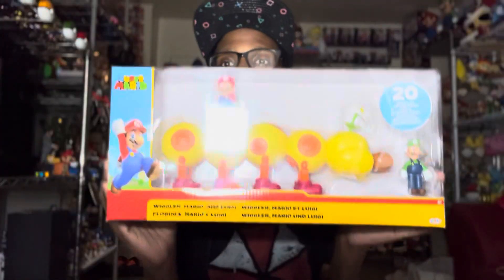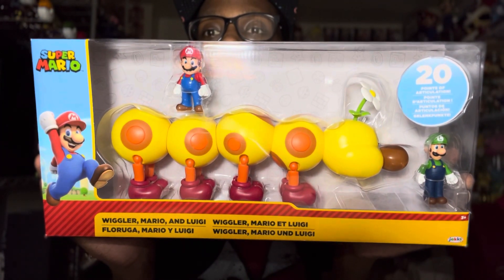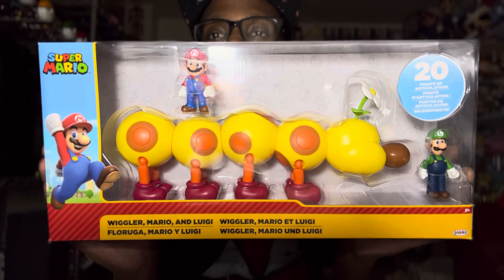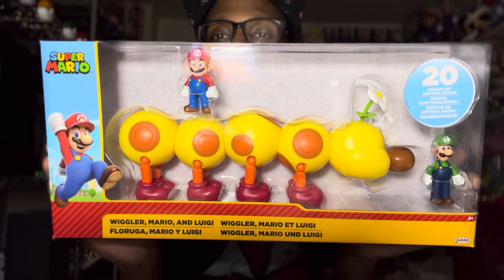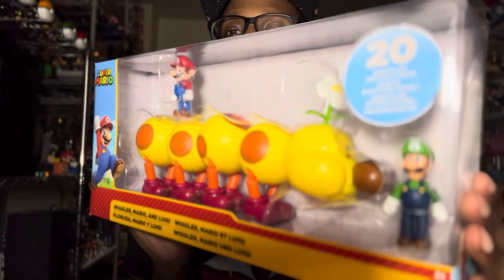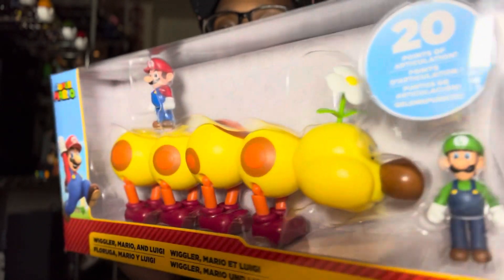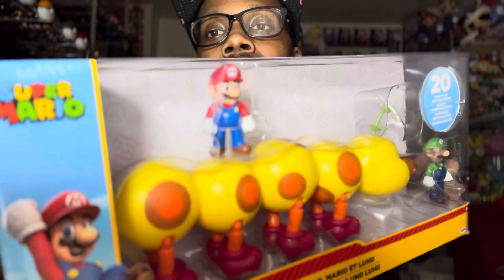Hey guys, welcome back to another video. This video we're gonna be taking a look at the brand new three-pack: Wiggler, Mario, and Luigi. I can't wait to get into this. This Wiggler looks absolutely dope, just look at him. On the side there, see Luigi right there and Mario right there, and the back of the Wiggler.